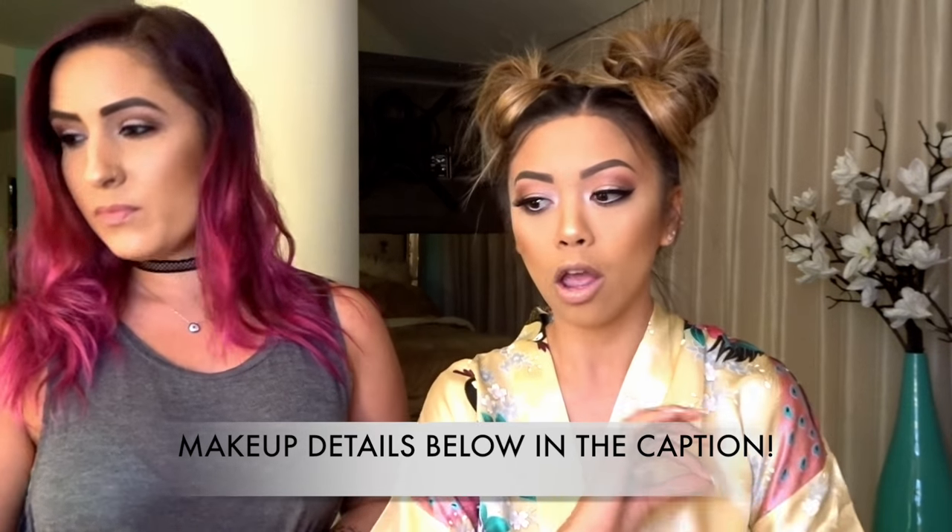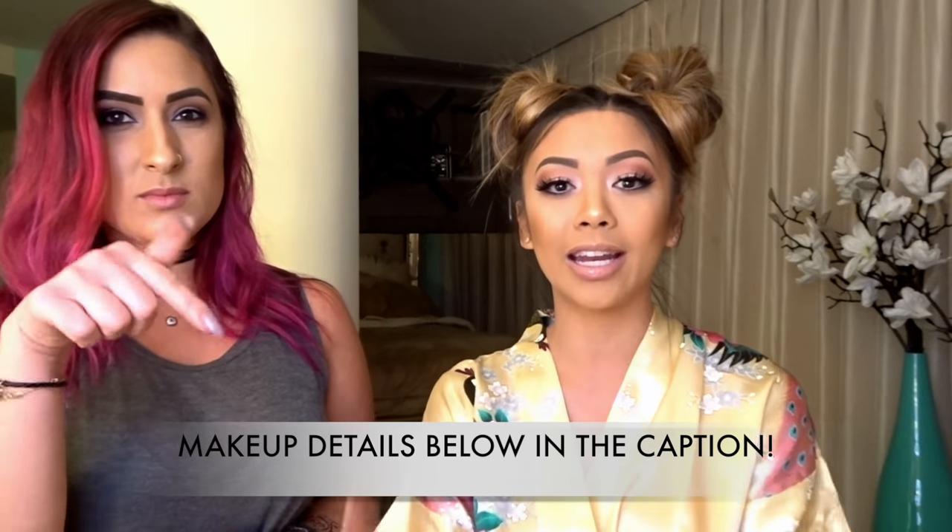Alright guys, this completes the Hong Kong inspired look — the makeup and the two little buns. I hope you guys enjoyed it. Thank you Nina for helping me with the glam, and thank you so much for watching. Make sure you subscribe to my YouTube channel and subscribe to her YouTube channel — we'll be collaborating and doing more looks for you guys. All the details of the makeup and products we used will be in the comments below. Comment, like, subscribe, and I'll see you guys later!